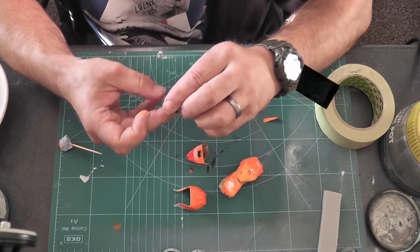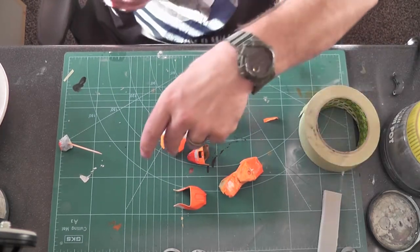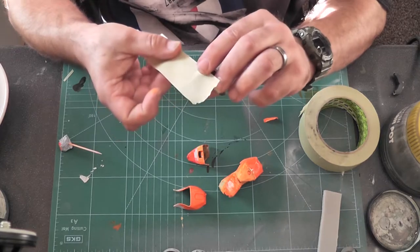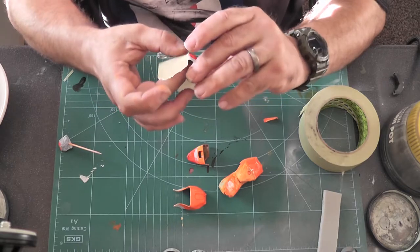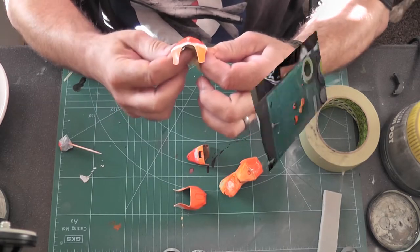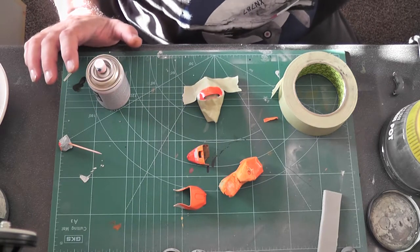So here we go, here are all the bits. I've given all of them the white as sharp as I could. I'll mask them all up again - this is just standard masking tape because it can't go any worse than the other masking tape. So that's the aerosol - I sprayed the aerosol on, give it another coat.